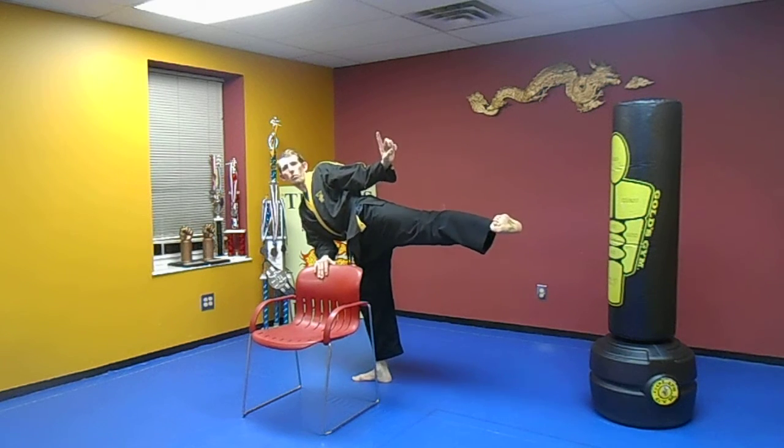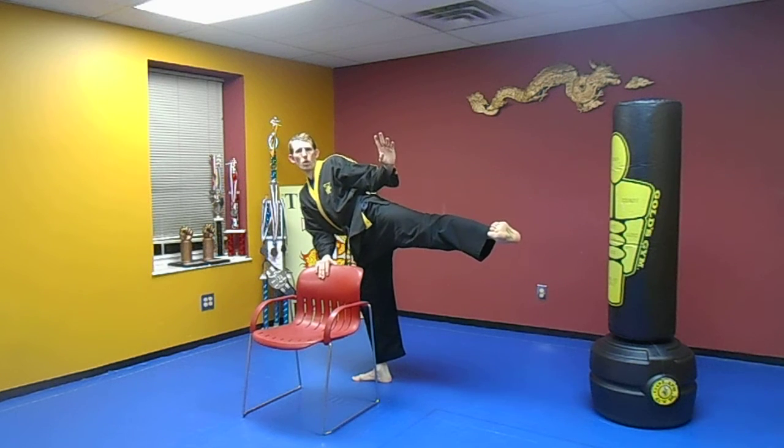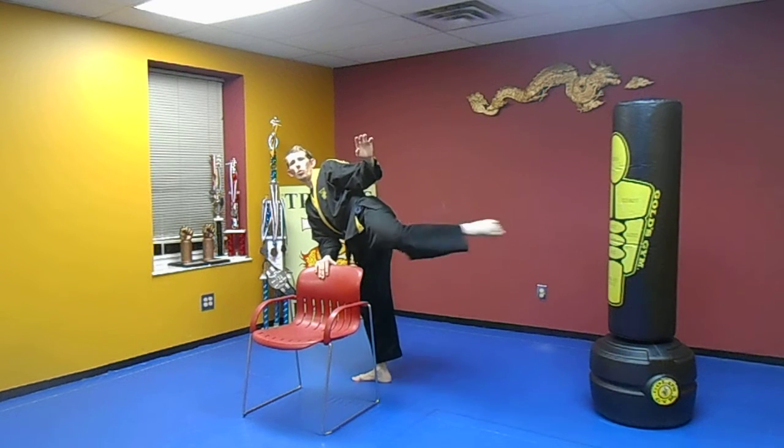Hold it back out — that's one rep. Here we go: one, two, three, four, five. One, two, three, four, five. There's two.